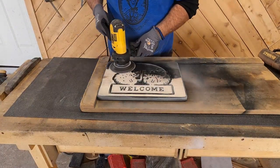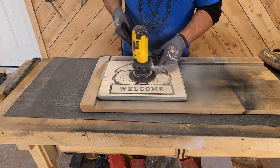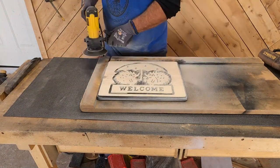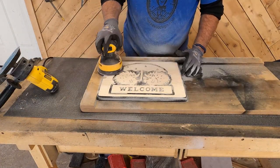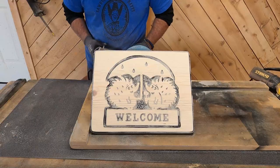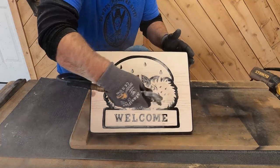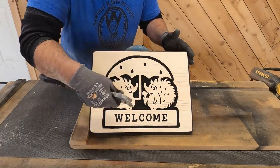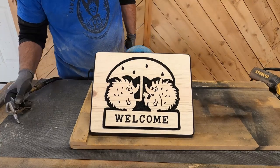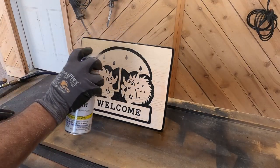Once the primer dried — about five minutes — dad used an 80-grit disc to get most of the black off, about 80 to 90 percent, then went back with 120-grit on a random orbital to give it a flat finish. Then he put on a coat of our Rust-Oleum clear to give it a nice final finish.